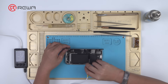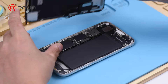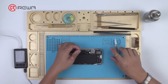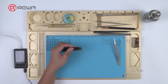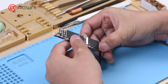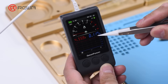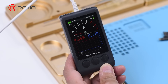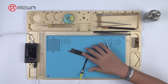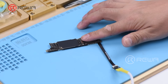Disconnect the power supply. Take out the motherboard. Connect the battery connector with the DC power supply. Current reading on the ammeter is 117 milliamperes — the motherboard is leaking electricity. Touch the motherboard with one hand. The signal power amplifier area is hot.